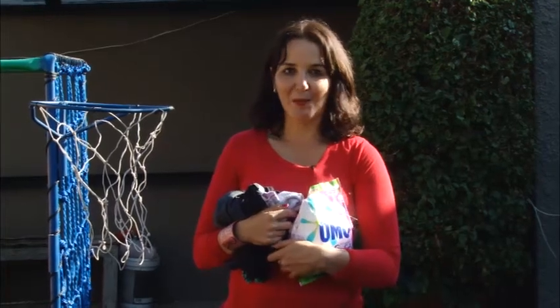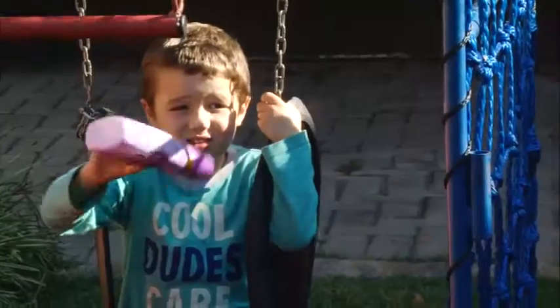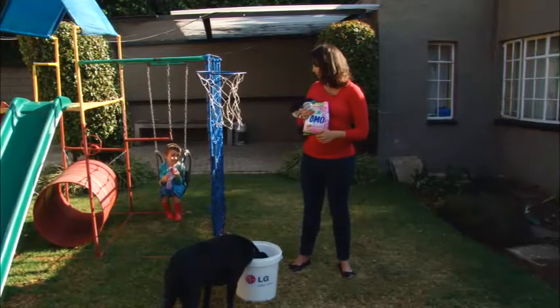Hi, my name is Tanya Kowalski. I'm a mom blogger. I have my dog Gina, my rescue Labrador, and my son Max, who's four and a half. We are here to do some hand washing today with the LG Sapiens Challenge. Max, come and help me wash.